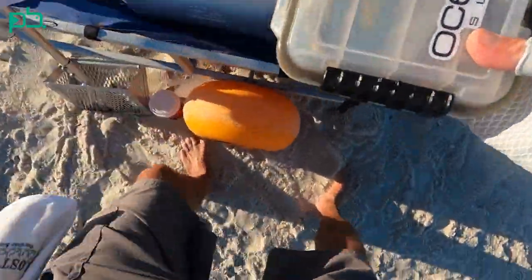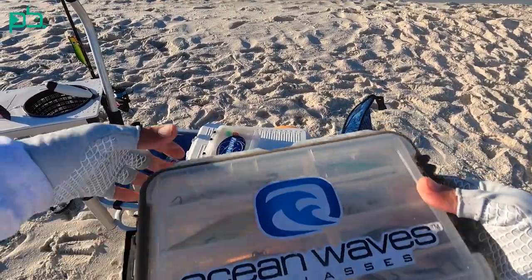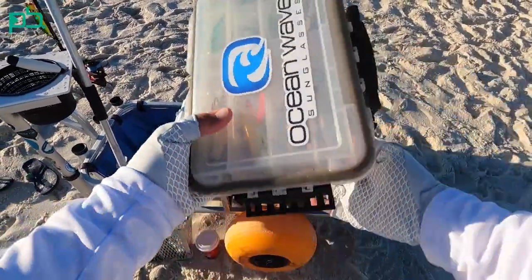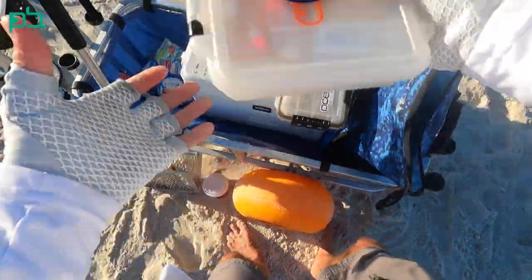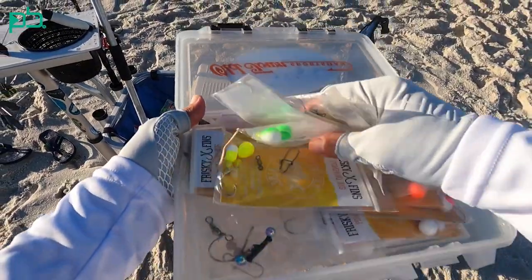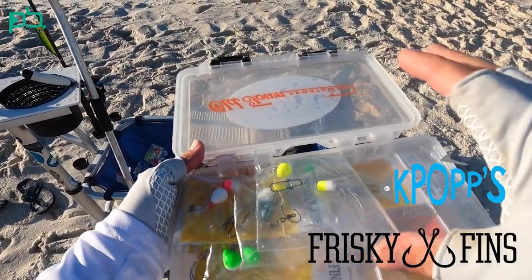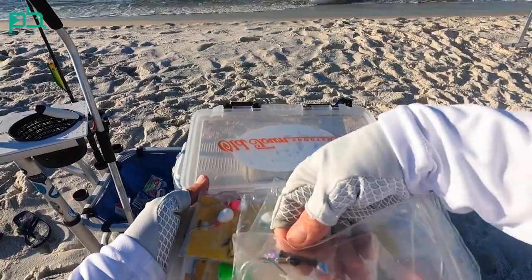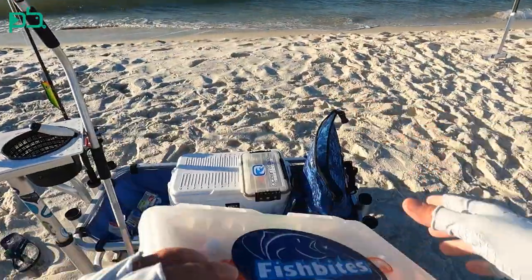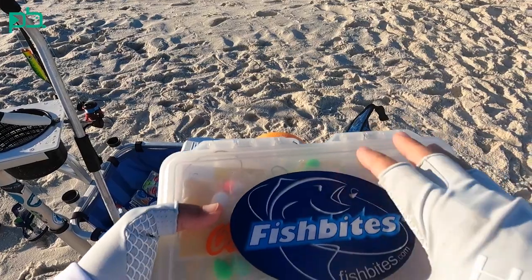Next up, a couple of tackle boxes. Sometimes I bring three — one with heavier lures and topwater poppers, but not today. These are just my little twitch baits. I was hoping to see something blowing up early this morning but I did not. And then my rig box — just a flat box with no dividers, excellent for keeping rigs. Just a bunch of different colors: Frisky Fins and K-Pomps Pompano rigs. He makes some big boy rigs. I have picked up a rig bag from Florida Surf Tackle that has dividers, and I'm probably going to transition over to that.